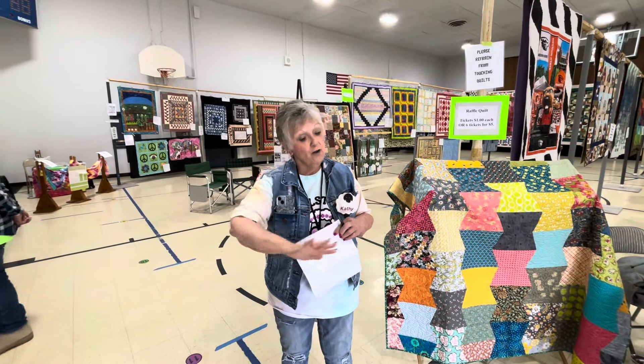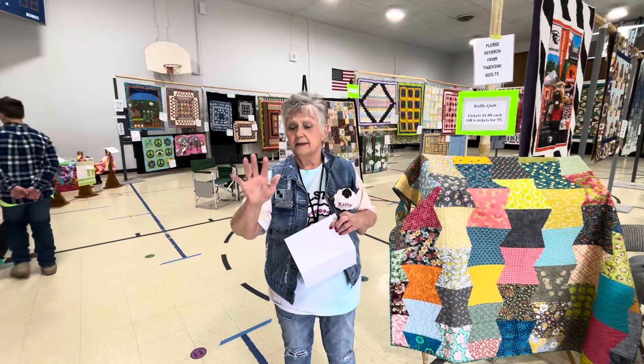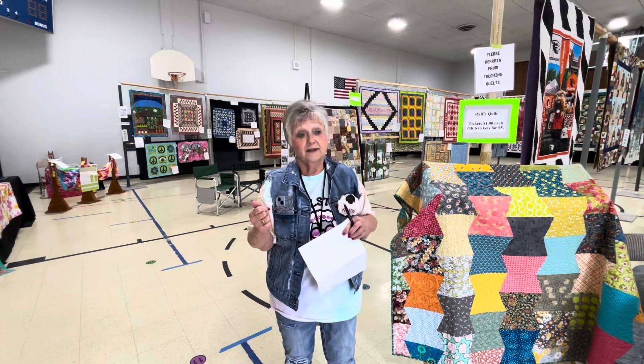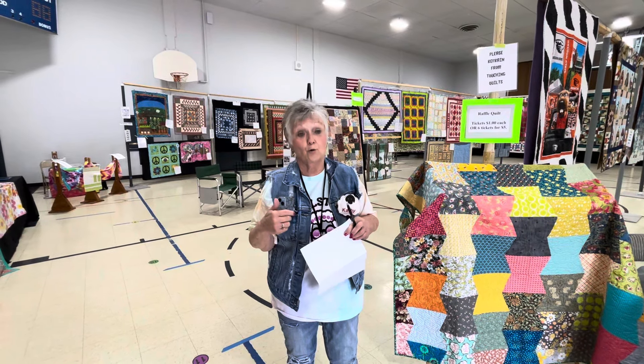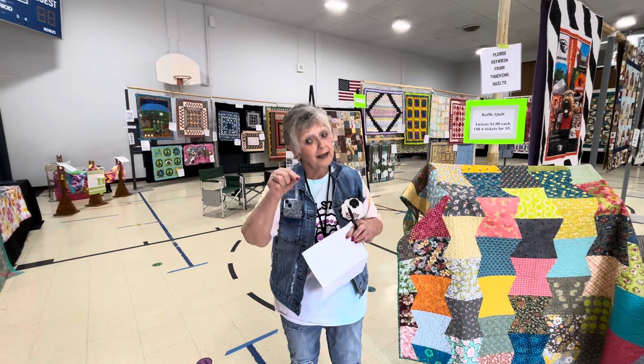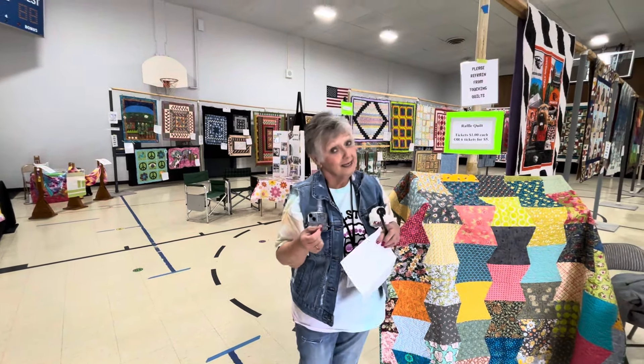When you see all that pretty design that has been machine sewn, that is long arm quilting, which is done by huge machines. If it's hand quilted at home, that's usually on a sewing machine. Some of us still hand quilt the old way with needle and thread, but that takes a long time.